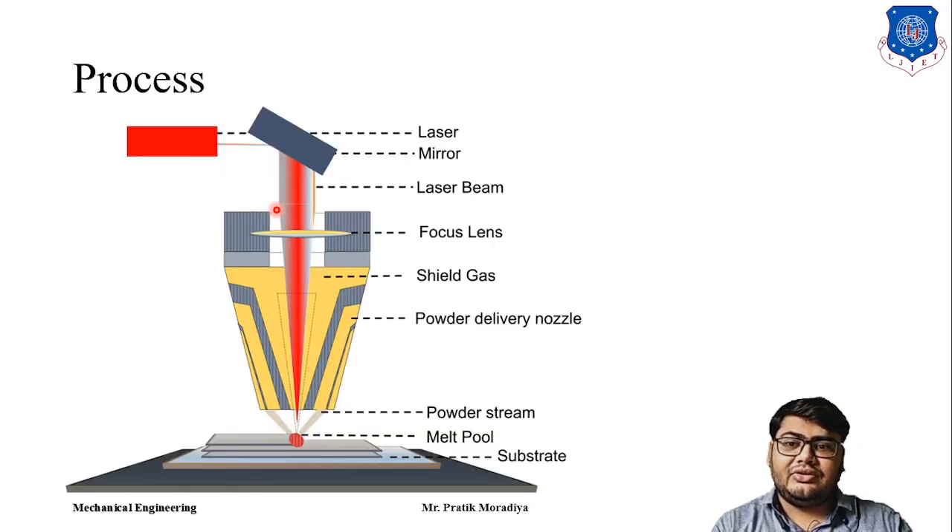The process of laser engineered net shaping uses a high-power laser to melt powder metal as it comes into contact with the laser at the precise point where the part is being built. We use an Nd:YAG laser, focused on a very small point, and a nozzle arrangement which delivers the metal powder directly at the point where the laser is focused.